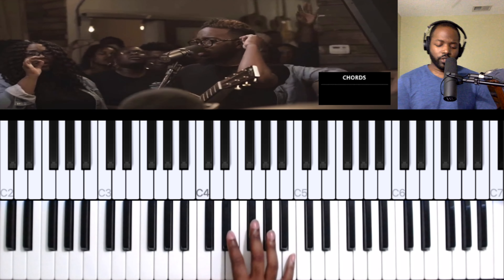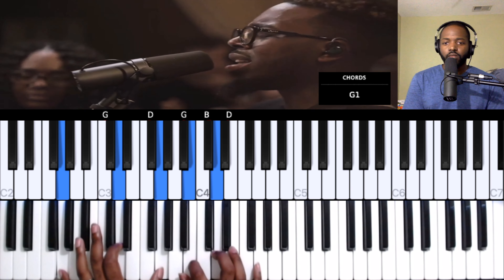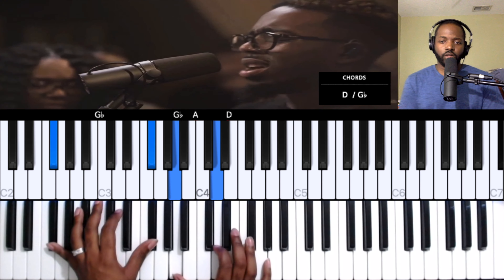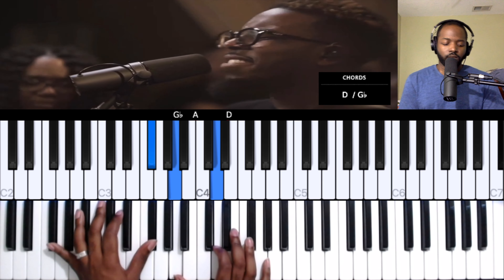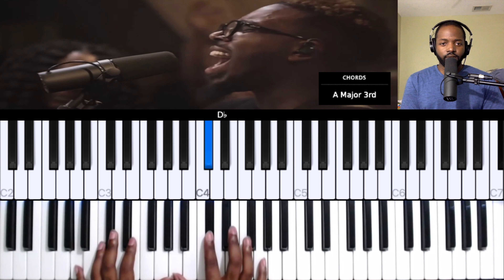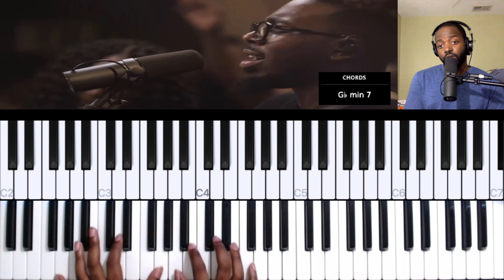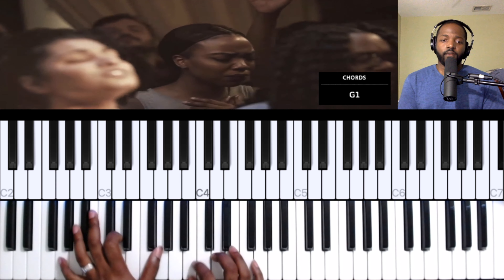Okay, here we go to this other tag part. It starts on the four, then three, goes to the five, into the three, and back to the four, three.